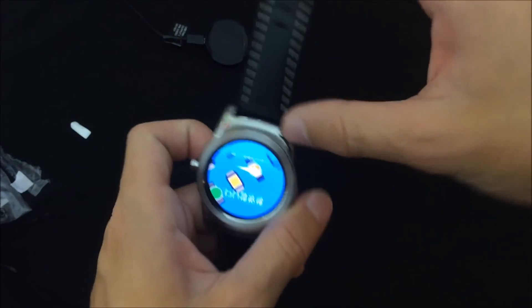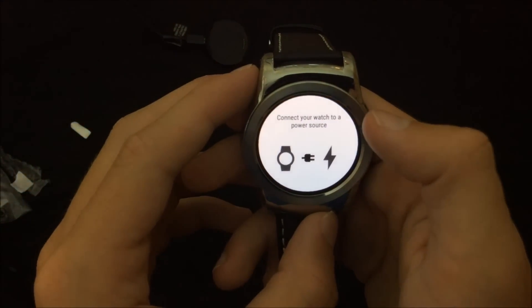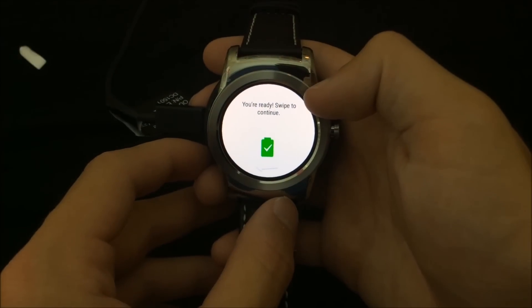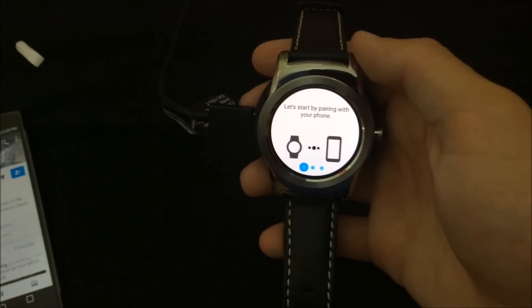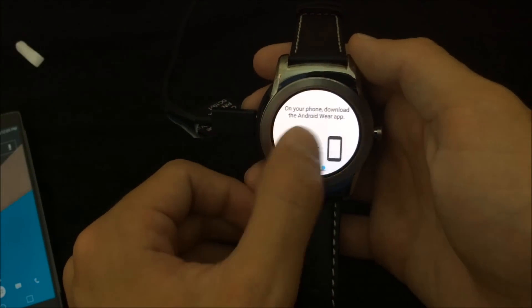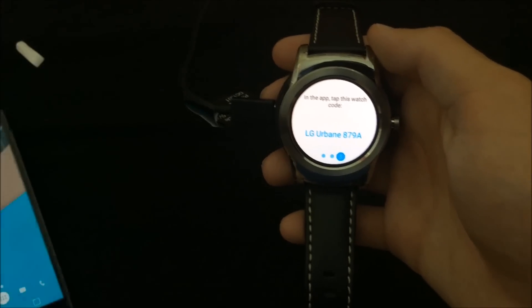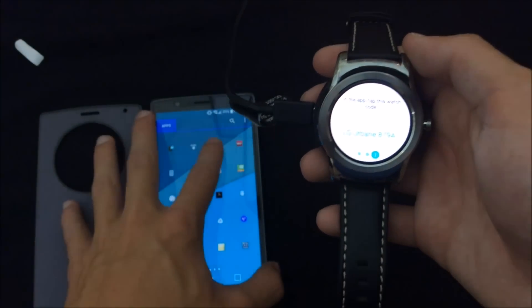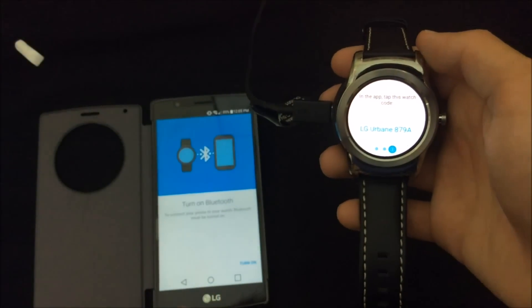Wow, it actually booted up really quickly. I connected it to the power source and it says 'swipe to continue.' It says 'let's start by pairing your phone,' so you have to download the Android Wear app and tap this. I'm going to bring my LG G4 over here, go into the Android Wear app, and turn on my Bluetooth.